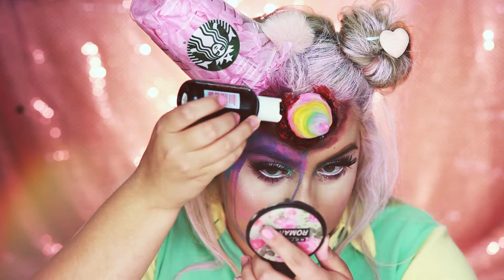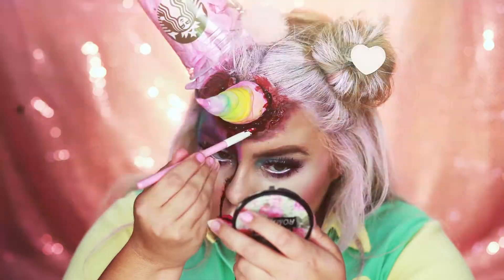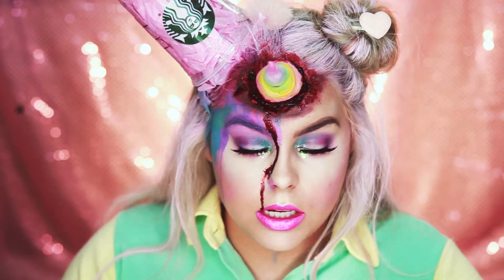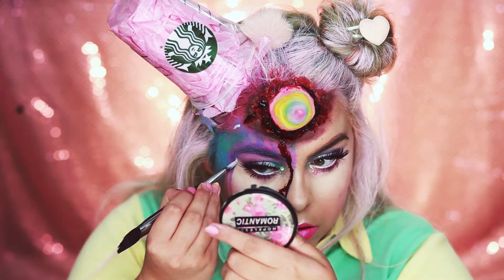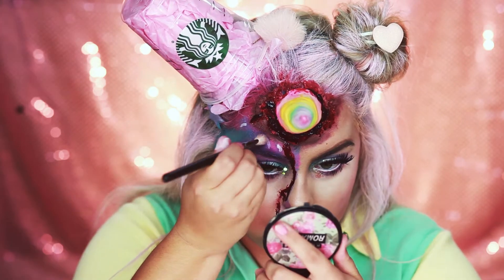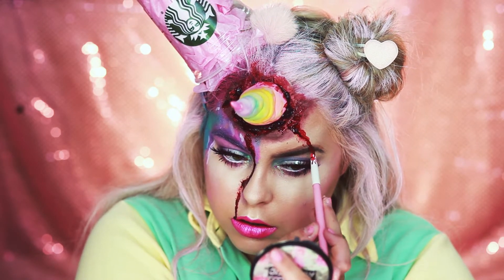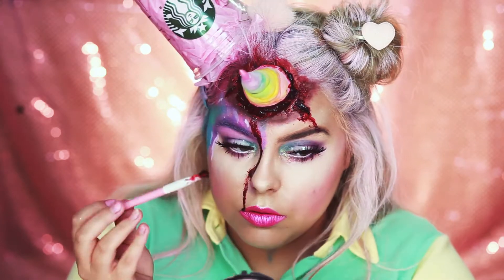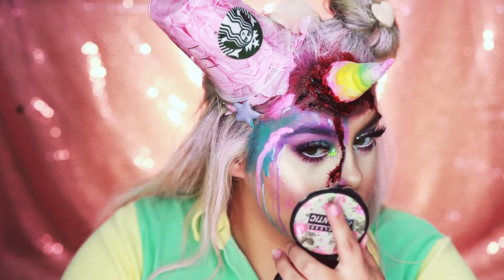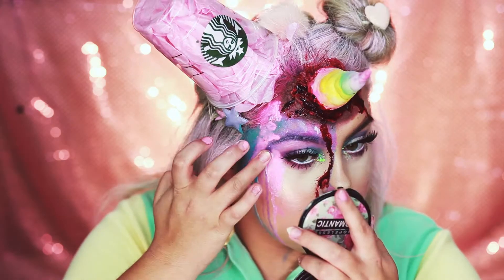Now I'm going to add some liquid blood as well to get a little bit of drips going. I didn't really want this drip on my face, but if you don't like it, don't do it — we're just going to roll with it. Now I'm going to go back into this frappuccino dripping on my face and add some white face paint to make some highlights. Since I have one streak going down my face, I'm going to make another one on this side so it's a little more even. I'm also going to add a bit more pink to the frappuccino side, and then add glitter using the same glitter we used before.